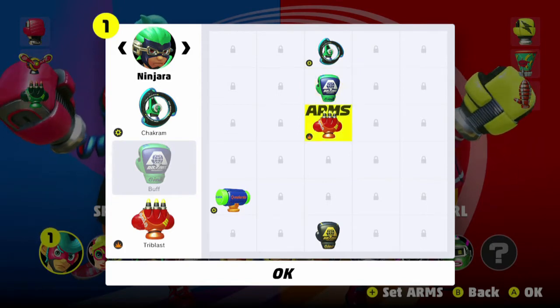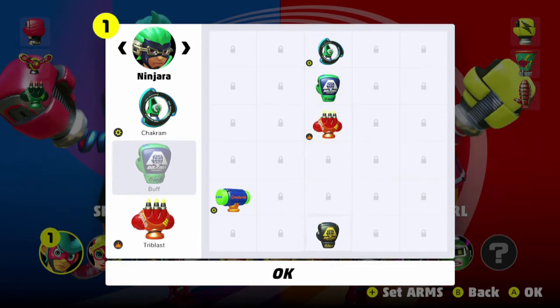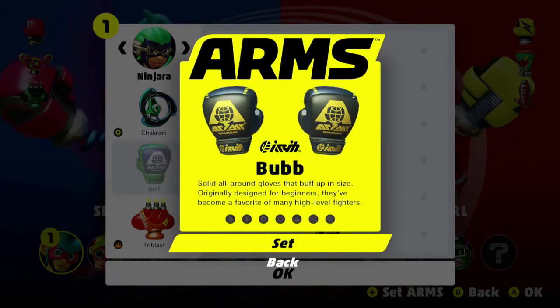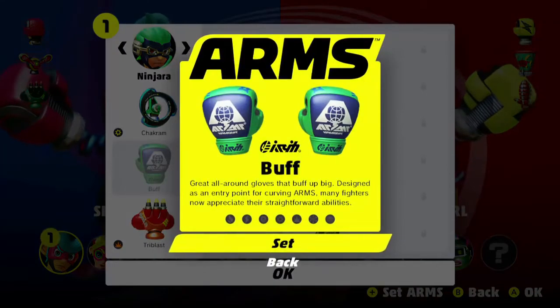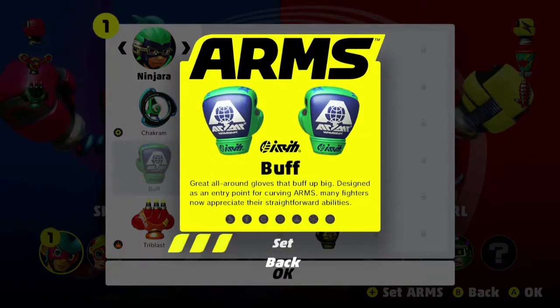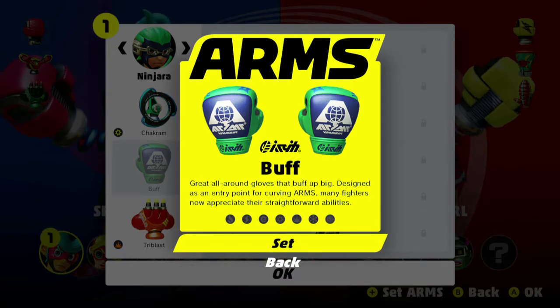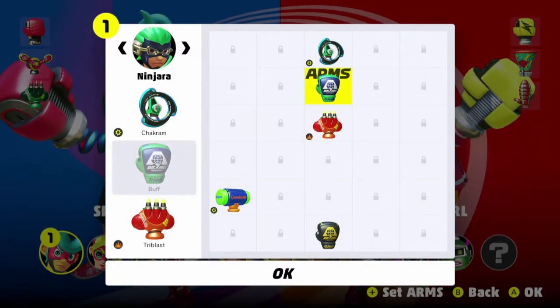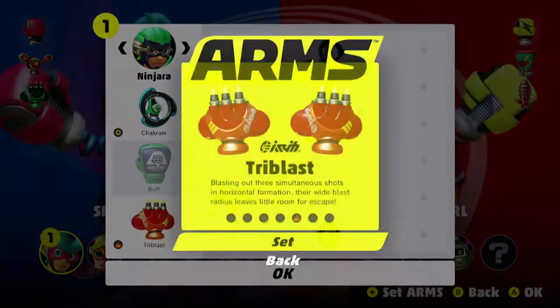There are some arms that don't have an element at all. These tend to be really big arms that punch through a lot of things. When charged they get bigger, which also helps when blocking some punches.